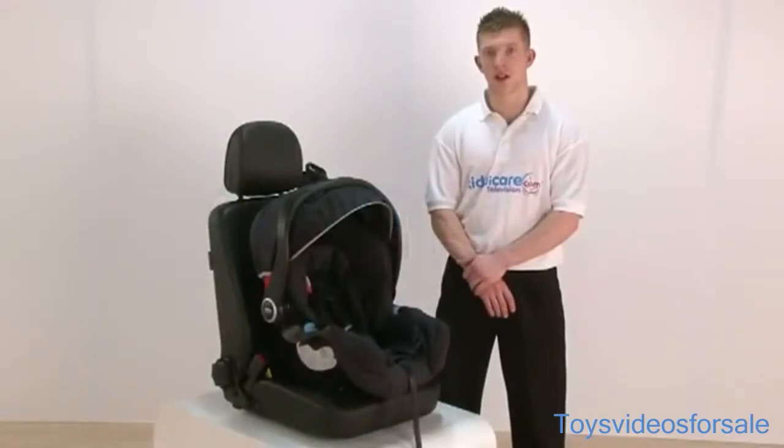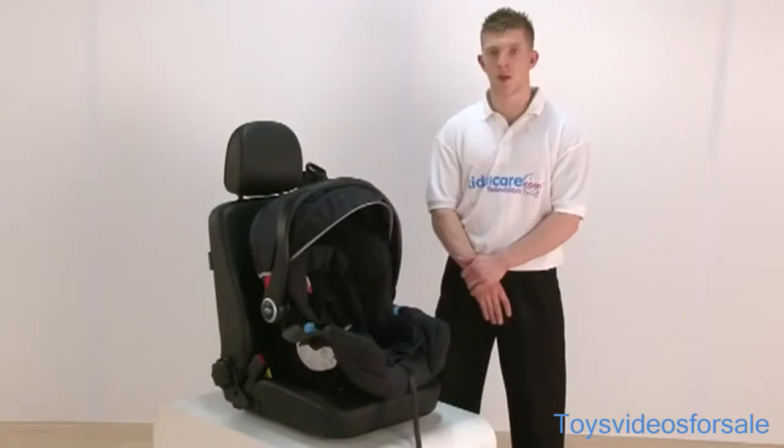Introducing the Graco Logico S car seat, suitable from birth to 13kg or birth to 12 months.